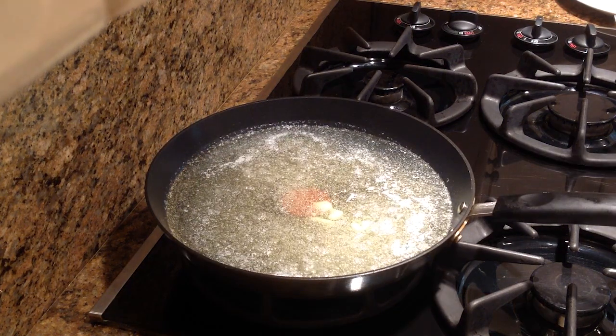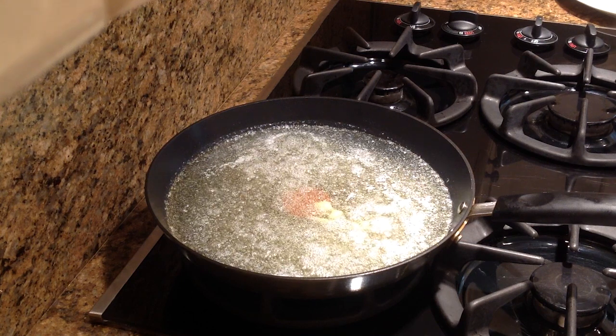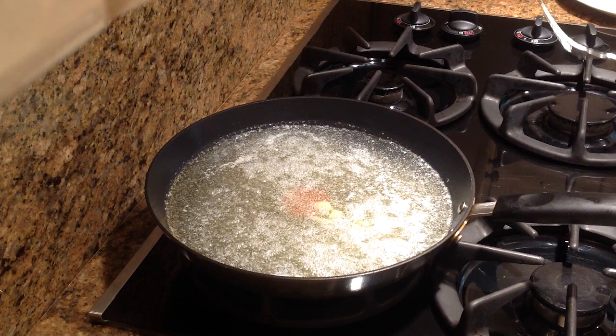Make sure this is really hot before you put your schnitzel in. You see all the bubbles, which is a sign that the pan is hot and the oil is hot and the butter has heated up. So let's add our schnitzel.